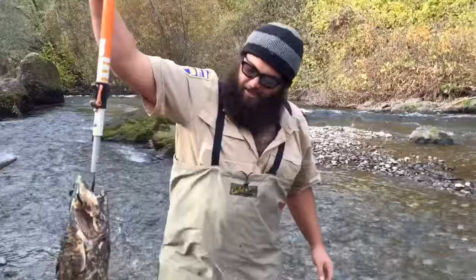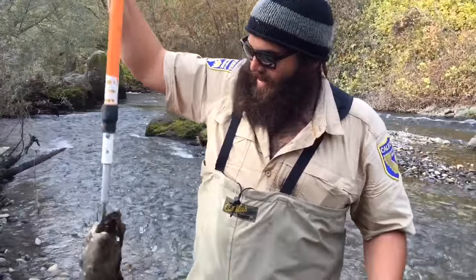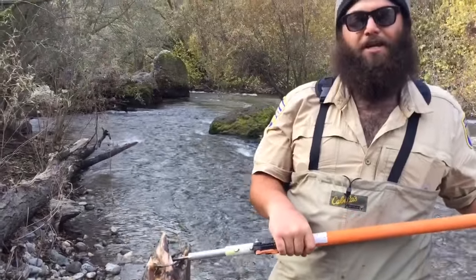This is a Chinook salmon carcass here, a very severely decayed fish. Typically what we would do with these fish — this one we would deem too decayed for our study, so we would just cut it in half with the machete.